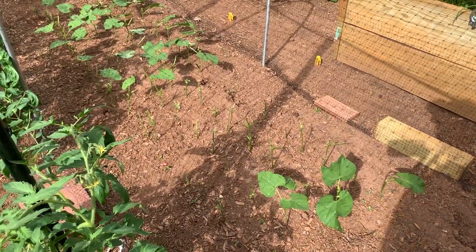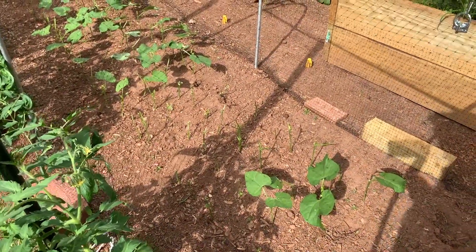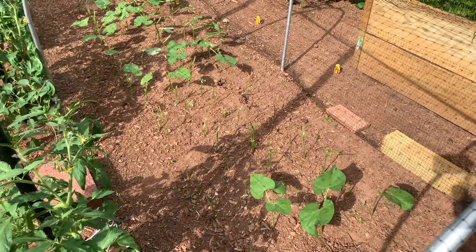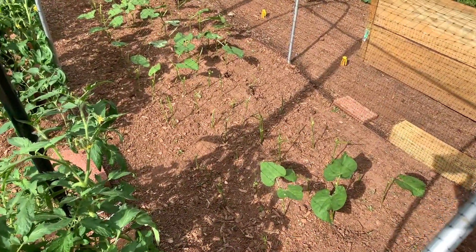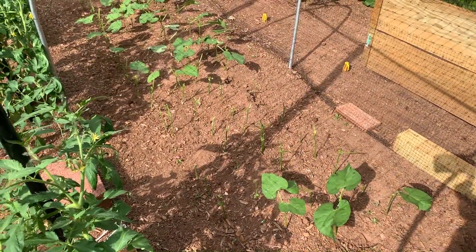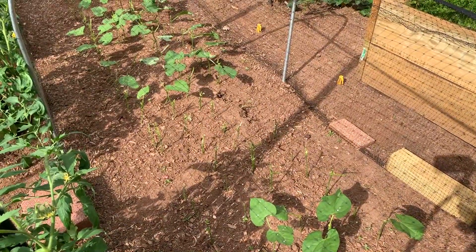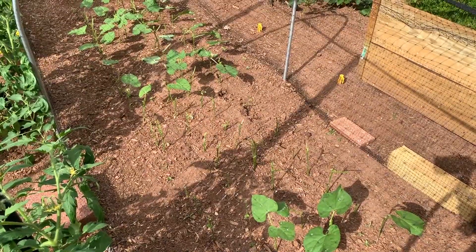Here we are down at the bush beans. As you know, I had put hoops and bird netting over the bush beans hoping to keep out the rabbits. Well, I've been unsuccessful with that. As you can tell, you can see the foliage and the bush beans have been chewed away. The bird netting was a failure — the rabbits just chewed through it or they shoot right underneath that netting.